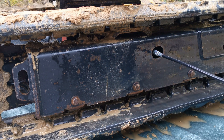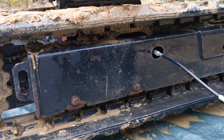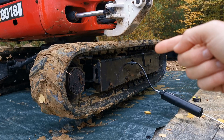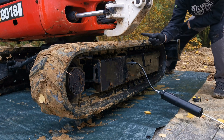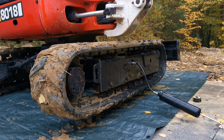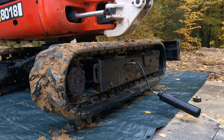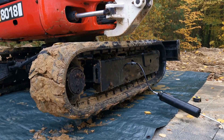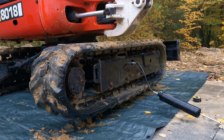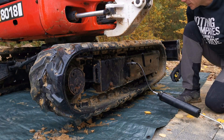Tiny bit more. Now I'm going to spin the track and see whether the gap is still 55 millimeters or 2.2 inches. Make sure you spin the right track. Now it's 65.